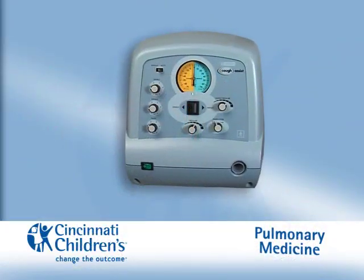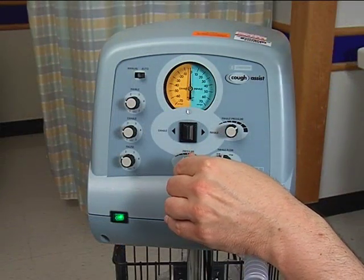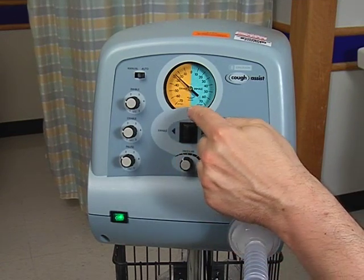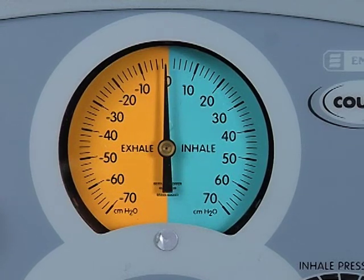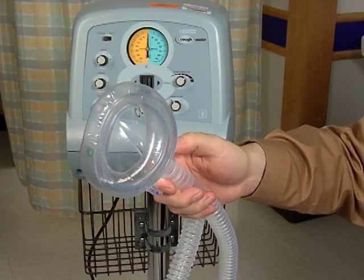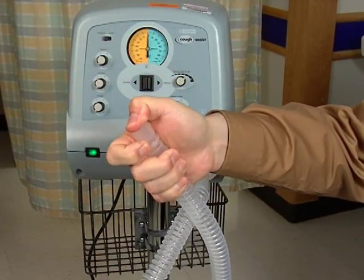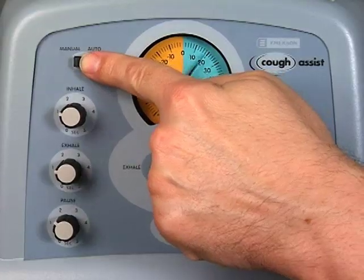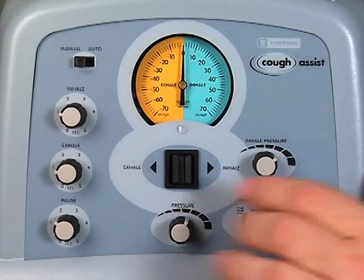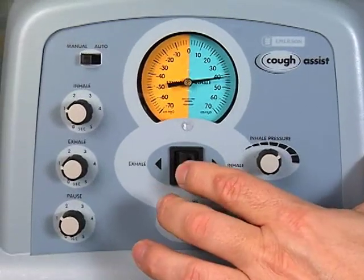How do I use the Cough Assist Machine? Check to make sure that the inspiratory, or positive, and the expiratory, or negative, pressures are set. Start at plus 20, minus 20, and you will increase to maximal pressures by increments of 5 cm H2O as tolerated. Remove the face mask or mouthpiece and hold the tubing firmly against a tight surface. Set the manual/auto switch to manual. Toggle the manual control switch between inhale and exhale a few times to ensure that the pressures are correct and the manometer returns to zero.